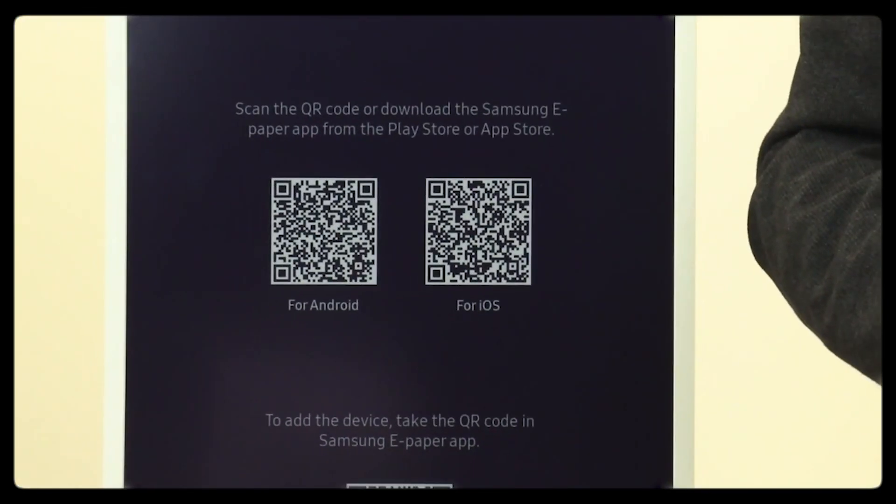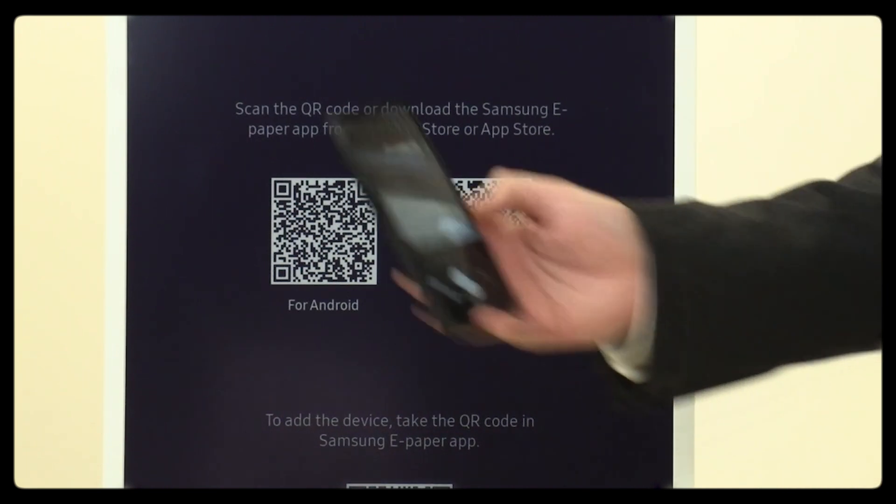You need to download the Samsung ePaper app. Depending on which device you're using, you can either search for it in the relevant app store or, conveniently, you can scan one of the QR codes located on the ePaper display.